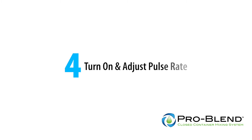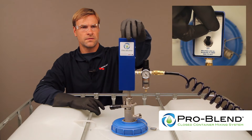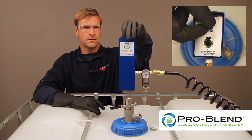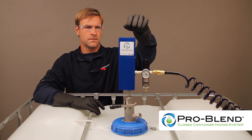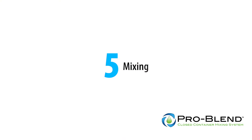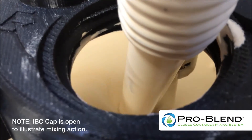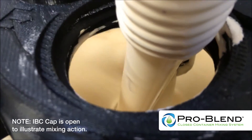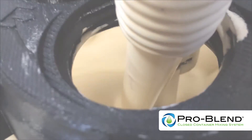Turn on and adjust the pulse rate. Move the toggle switch to on and turn the pulse rate adjustment knob slowly until the mixer begins to slowly pulse to no more than one pulse per second. Faster is not better. The product in the IBC will begin mixing. Mixing time for a 275-gallon IBC is about 15 to 20 minutes, and a partial IBC will take less time. Results may vary with the product being mixed.